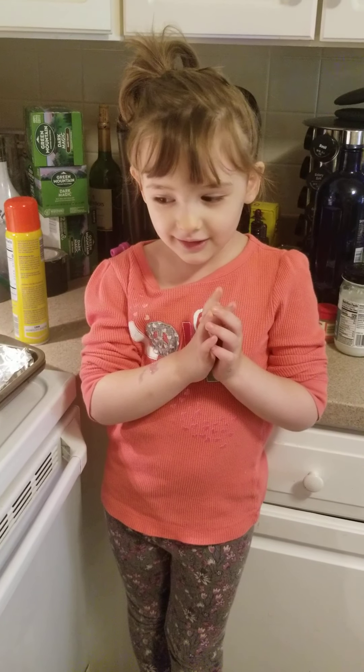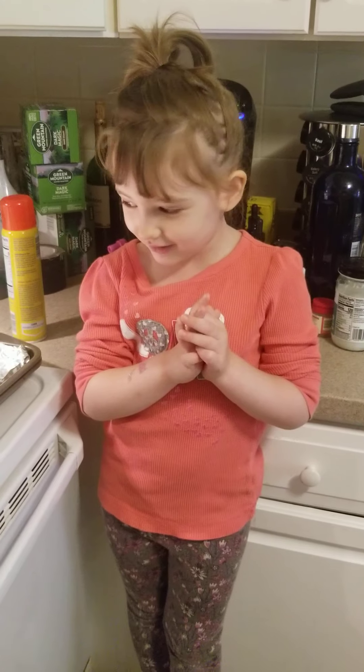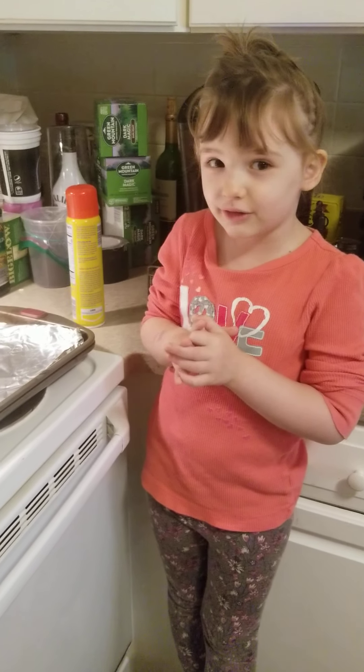Hi friends! Today we're going to make a pizza, and today we're going to eat some items.